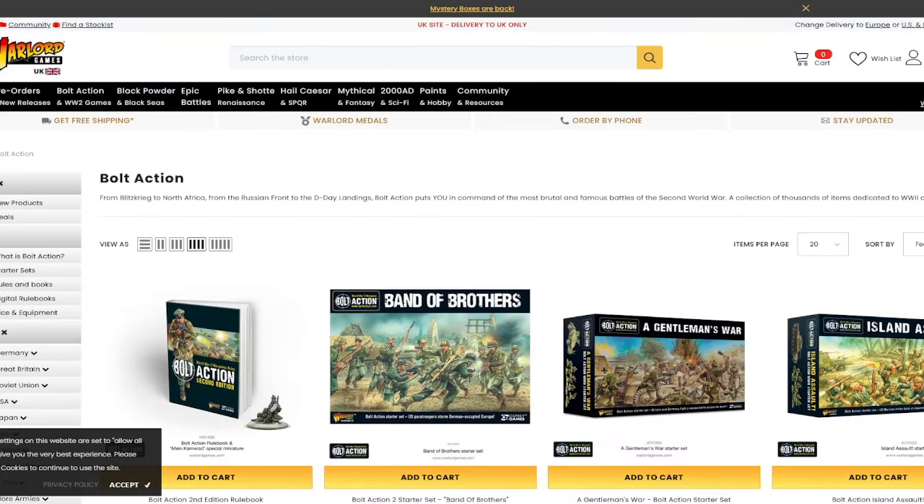Hey guys, my name is Bando, this is Brexit Bando. I'm not talking about Custodes, I'm not even talking about many women this time. I'm in fact talking about literal Nazis.